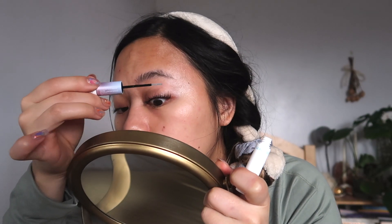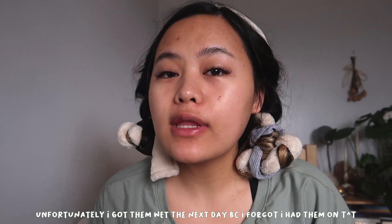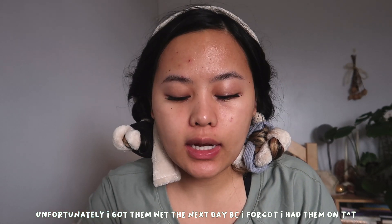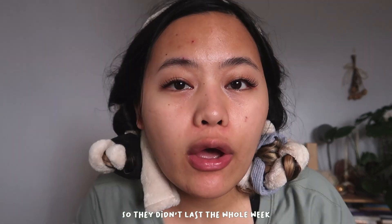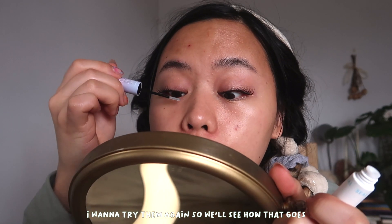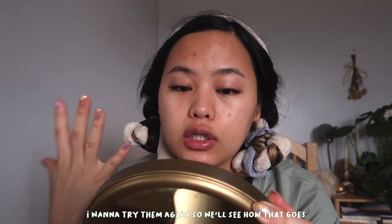So I'm gonna go ahead and do the sealant right here and run that over my lashes. That took about like 30 minutes to do my whole lashes. And then I'm gonna go ahead and seal this in. These are how they're currently looking — they look pretty dang good. I definitely got a lot better on my second one.